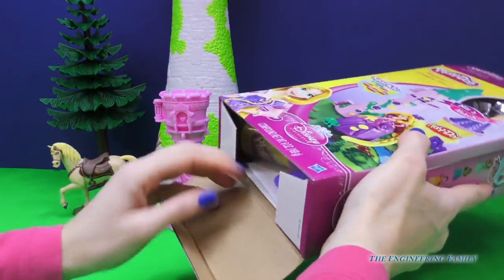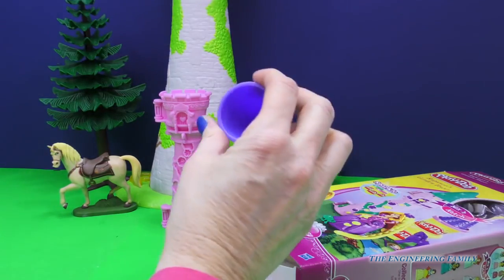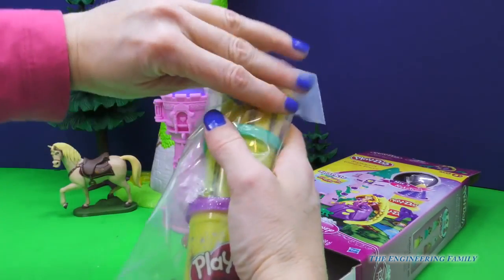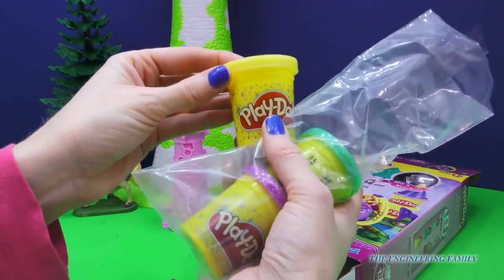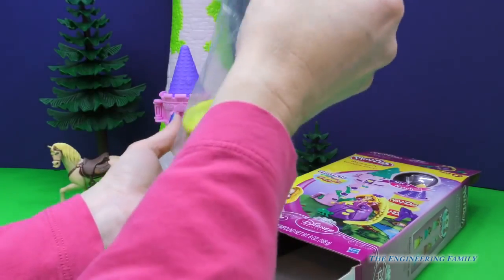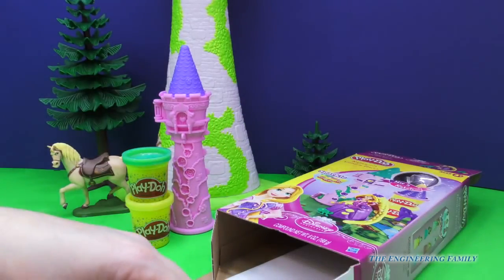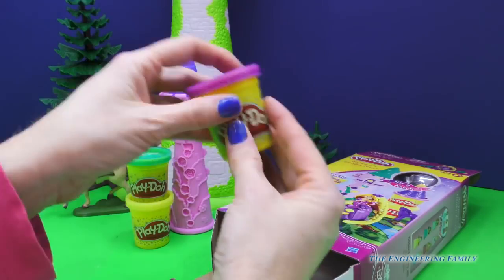Open it up. Alright, I think I know what this is. That's right, it's the top of the tower. Cool beans, you guys! We have three different molds and they all have glitter in them. So we have gold, because, you know, Rapunzel's hair. And it looks like we have this pretty blue, kind of aqua color, and of course Rapunzel's color is purple, so we've got to have purple.